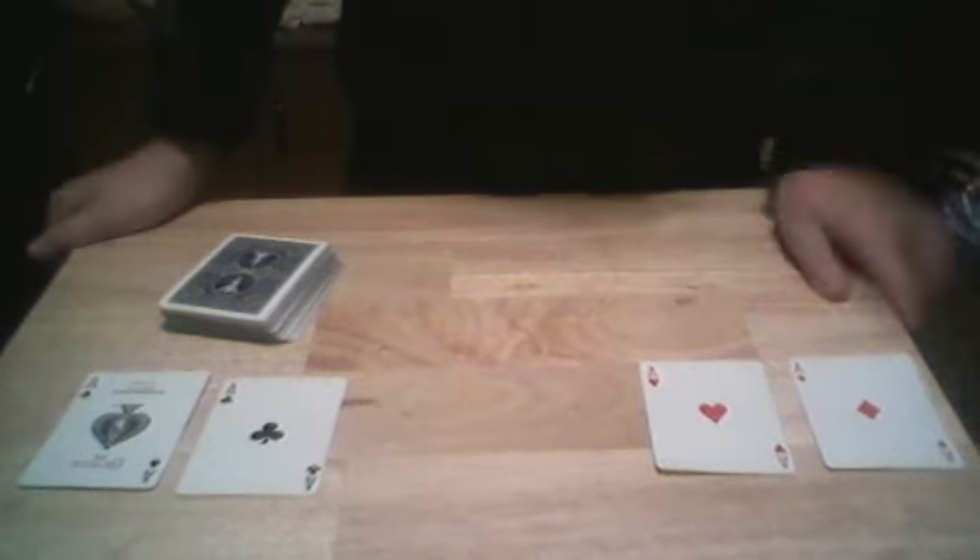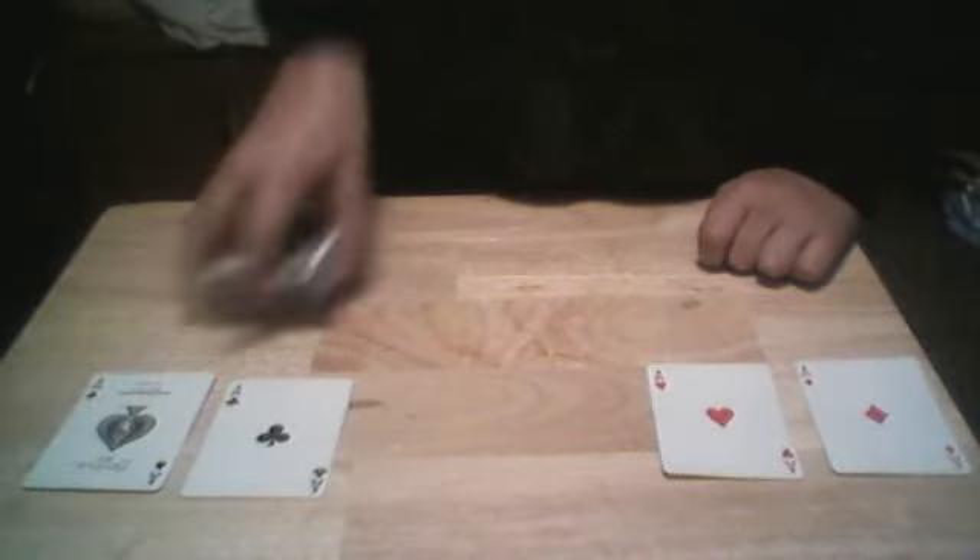The black aces are always separated from the red aces because the black aces are actually better than the red aces at finding cards. So what we're gonna do is go through and have your card found.